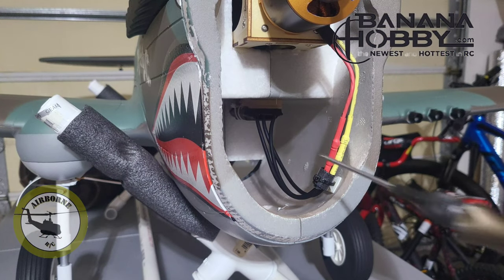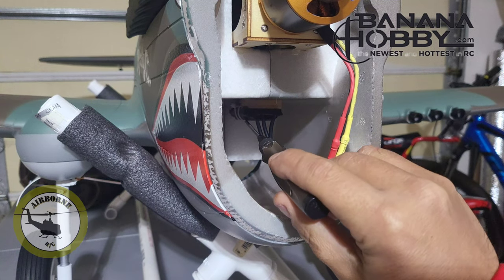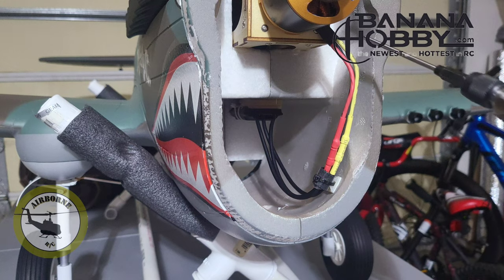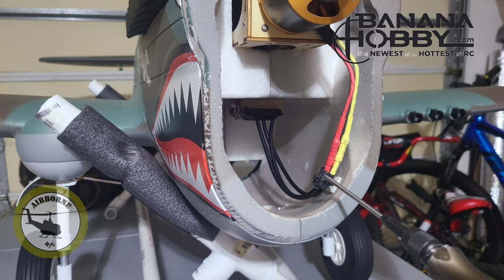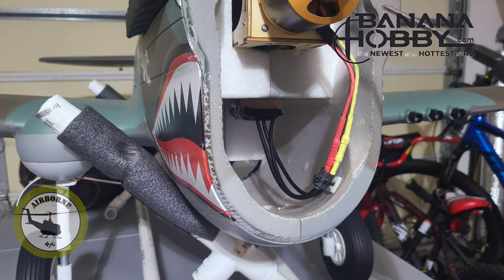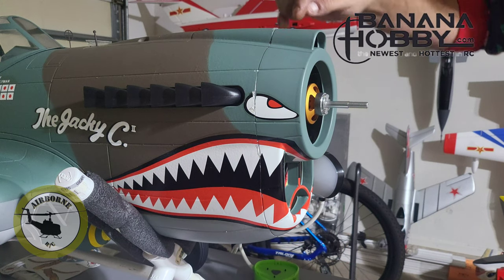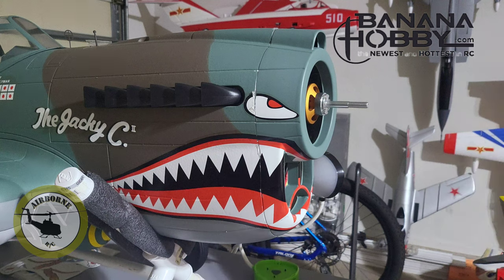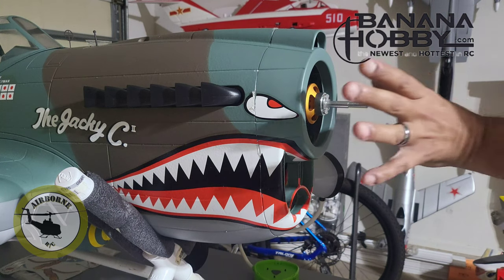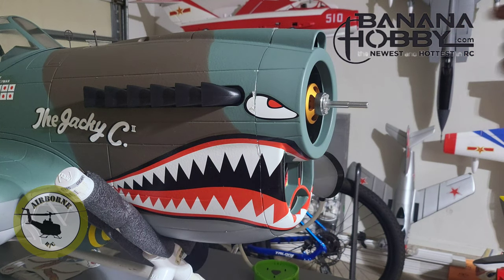We got our ESC mount right here epoxied in, and we got our ESC right here. We have our wires from our motor connected and our wires set right here on the keeper. Now it's time to go ahead and install the cowl — and there's the cowl all installed. All we did is we removed some of the paint with duct tape around the edge, used the supplied glue that came with the model, and stuck her on. Now we're going to let this dry and then come back and finish with the prop.